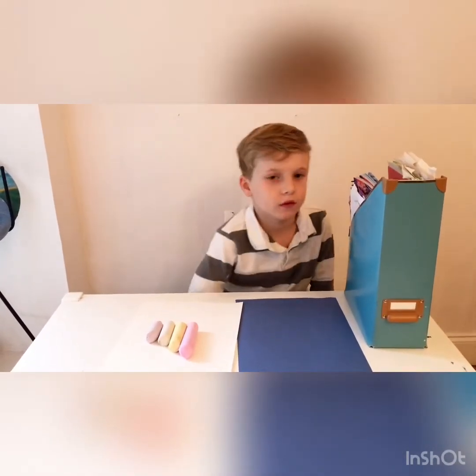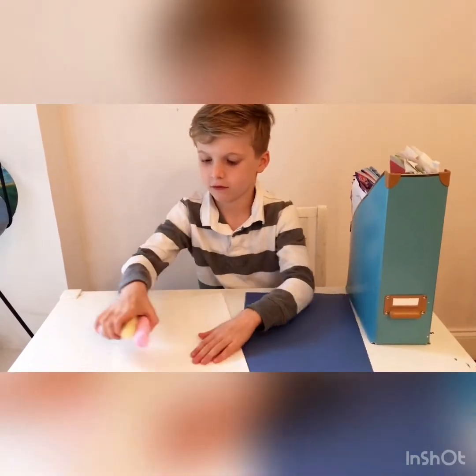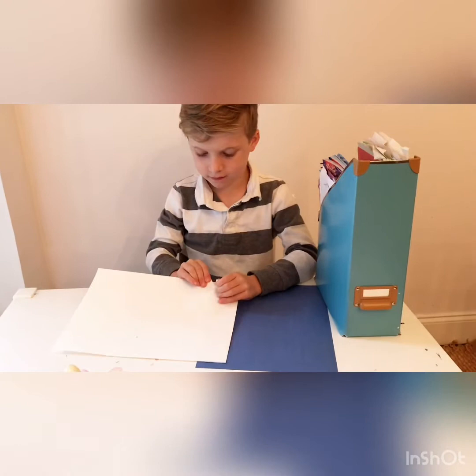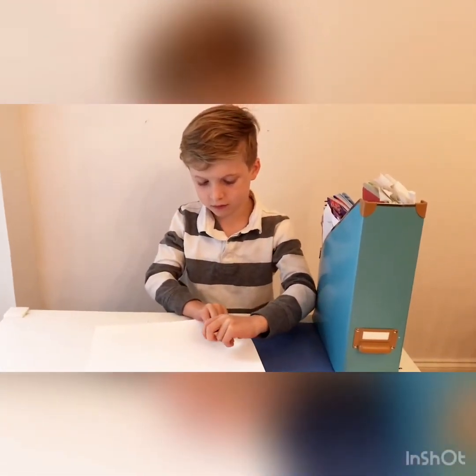The first thing you're going to do is take your white piece of paper and tear a little piece off on the top in a wavy line. It doesn't have to be perfect or wavy — just go ahead and tear it apart all the way across.